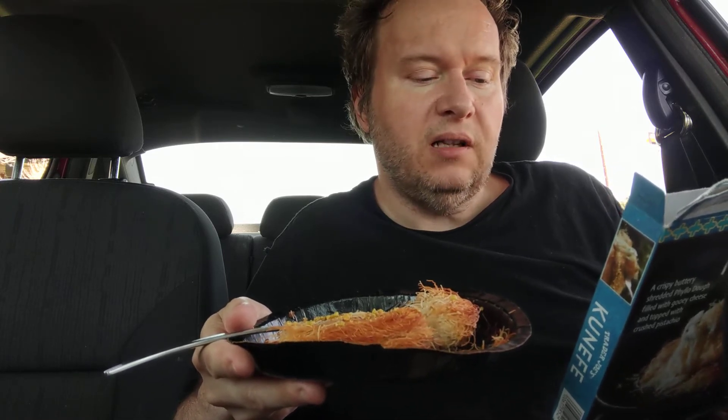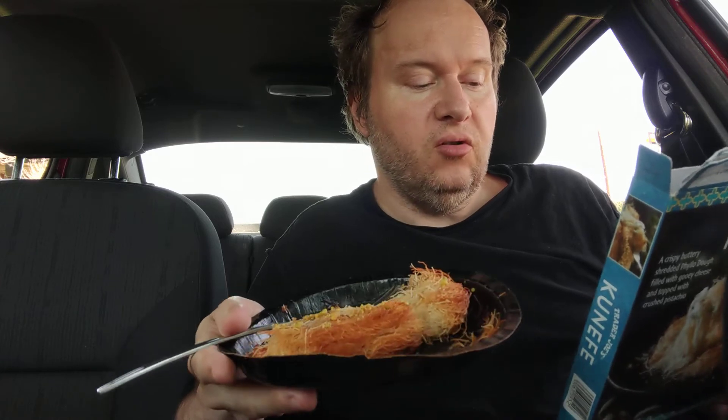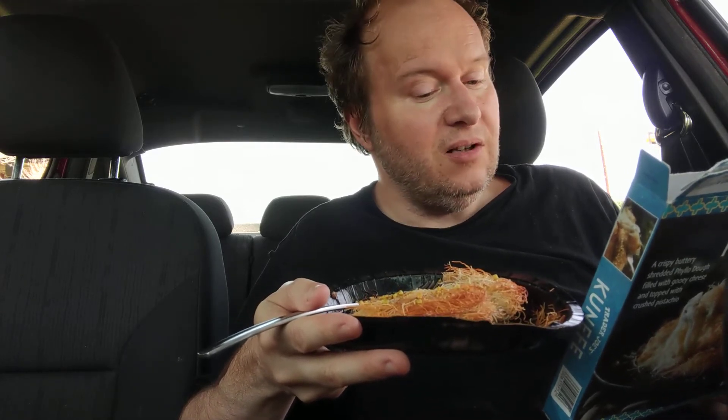Knafeh is a traditional Middle Eastern dessert, sometimes spelled different ways, popular throughout the Mediterranean region. From the outside it looks like a simple cake of crispy shredded phyllo. Inside, though, lies the cheesy treasure — layers of mozzarella and a cheese called Miserita, I think. Their creamy, sweet, and salty flavors — yeah, it's a little salty.